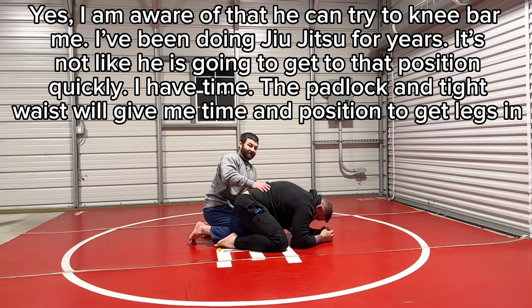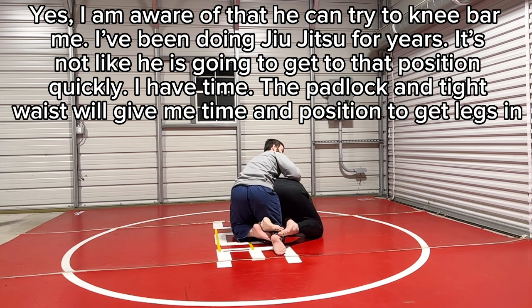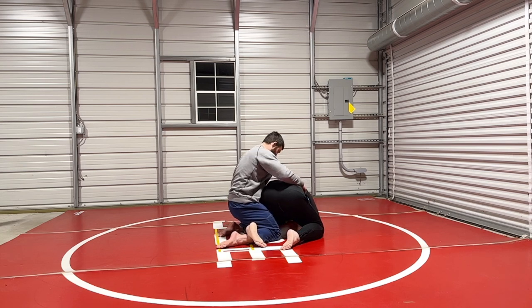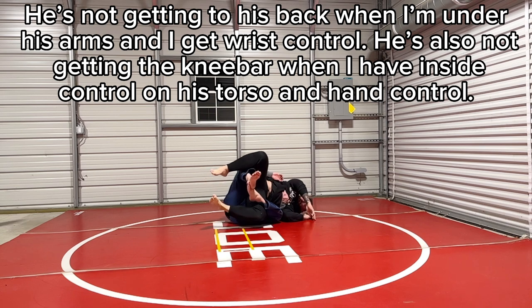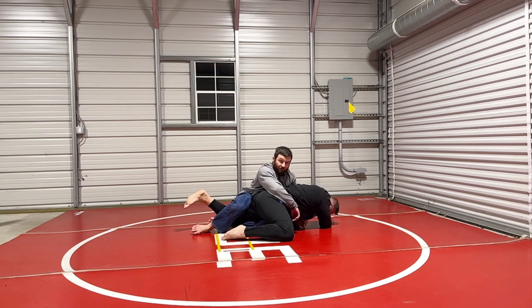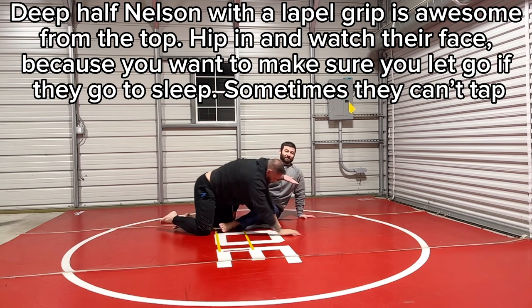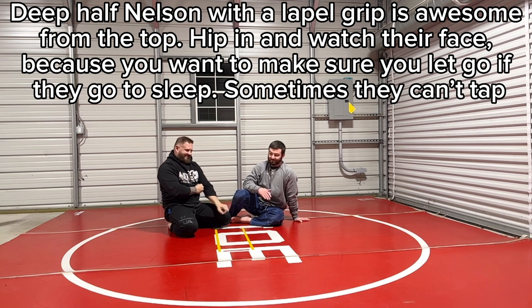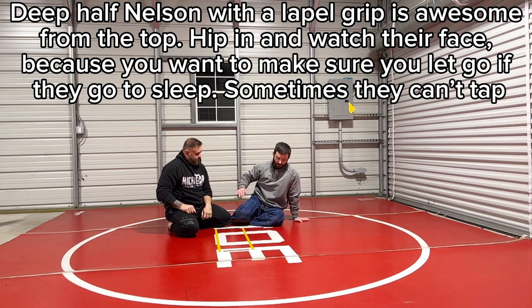I use a gut wrench like in freestyle and Greco — because if I can get up underneath his hips I can get the padlock. Once I get the padlock I can twist it to the outside, get my knee in front of his knee, and get legs in. If I stay under his arms he's not easily going to his back. I can come up on top, which I always prefer. This position is money for me — I choke people from here constantly, putting them flat on their face with nothing. In the gi I use the gi, apply the power half nelson, all of that.